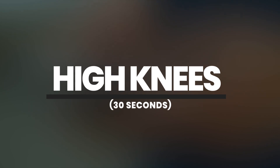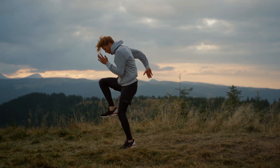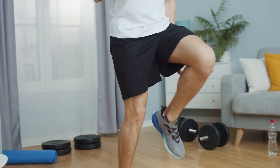High Knees — 30 Seconds. High knees are another great exercise for getting your heart rate up and activating your leg muscles. Begin by standing with your feet hip-width apart. Lift your right knee as high as you can,